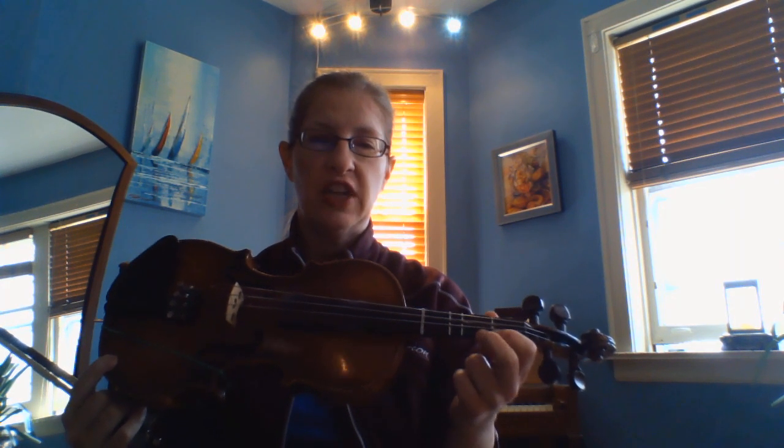Now 185, which starts with G on the D string and goes up to G on the E string. That means we have low two on the A and the E string. Number 185 — one, two, three, four. [G major upper scale performance]